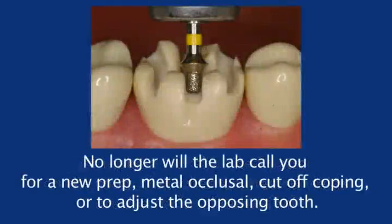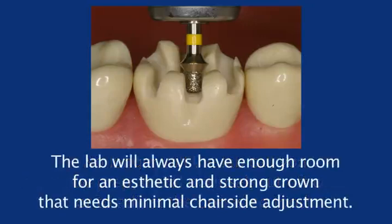No longer will the lab call you for a new prep, metal occlusal, cut-off coping, or to adjust the opposing tooth. The lab will always have enough room for an aesthetic and strong crown that needs minimal chair-side adjustment.